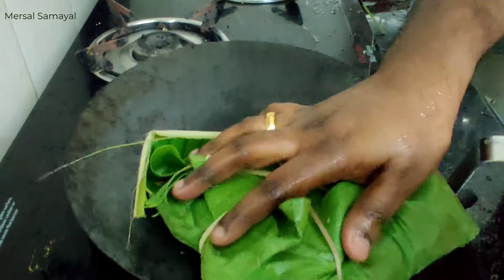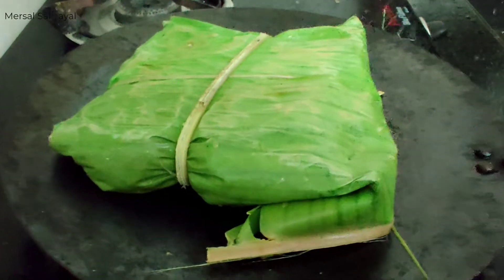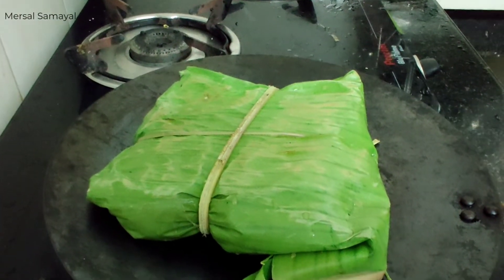Let's do this. Let's cut it. You know, it's a color. The taste is very good. It's a taste.